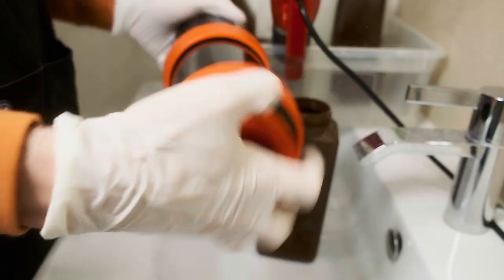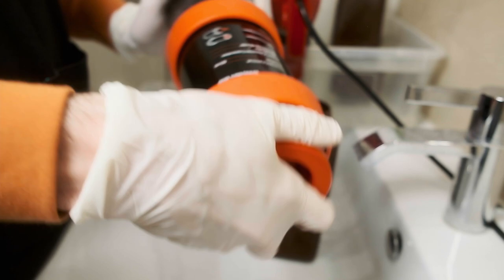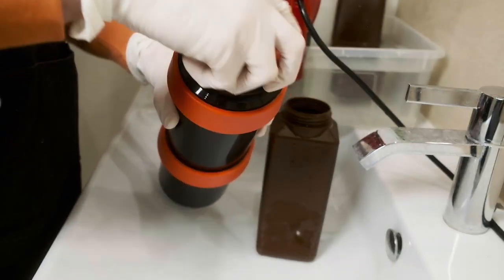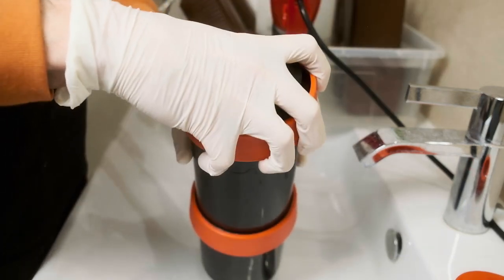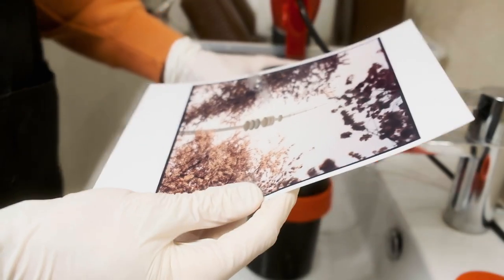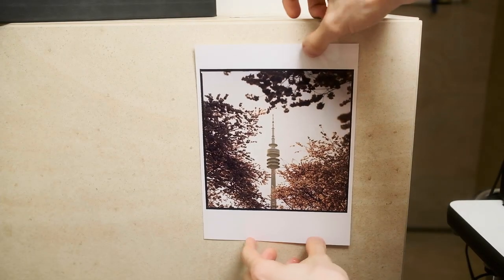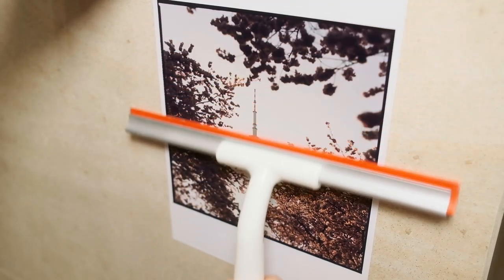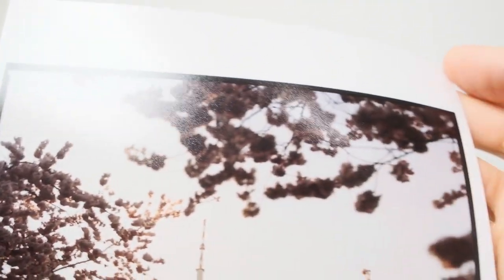I'm also not using pre-wetting of my print because it slightly decreases the development time, and your first seconds of development become less aggressive, which removes a little bit of saturation and color rendition from your prints. So keep in mind your drum should be completely dry before you load your paper. Let's quickly dry my final print and see if I need any adjustment of color balance or position on the paper. As always, all of my prints you can find on my webshop. This one looks really good — I really like the composition and the framing, so it goes on my website in my personal collection.